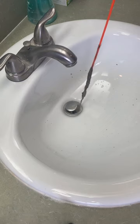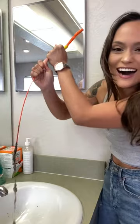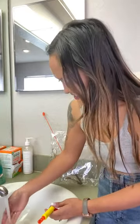Oh my gosh, that is so gross. I was going to go in for it again, but I feel like it's not necessary. It's draining so well now. 10 out of 10 would recommend the drain weasel.